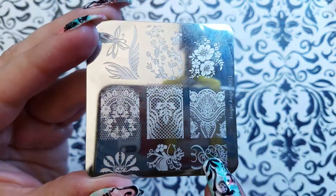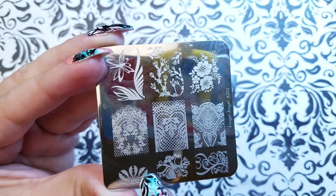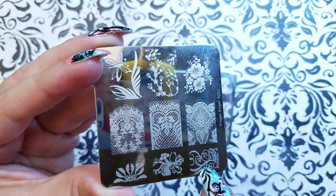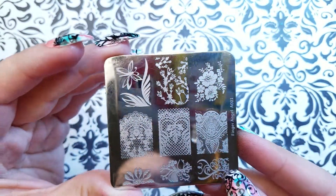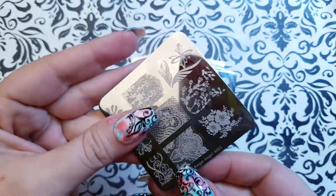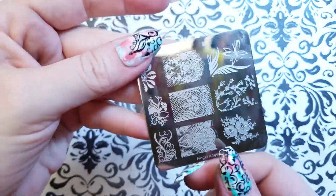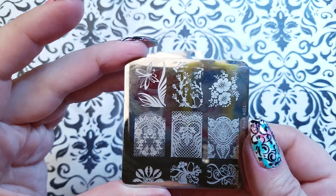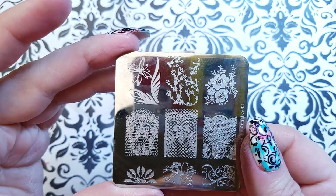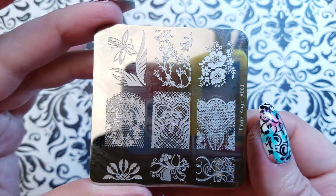We've got half images, or they can be funky French tips, or they can be for your half moon down at the base, or for whatever you want. They really work well as a long image on the pinky. Whatever you want to do, you have the freedom to do it — with 90 images there's a lot of design power in this particular plate set.